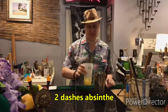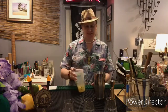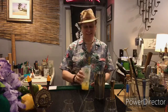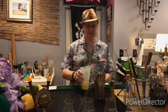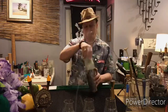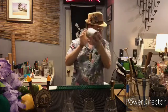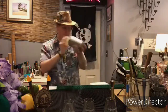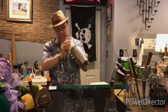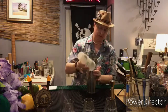Some of you might be thinking: 'Wait, Pooch, Mai Tais have orgeat in them.' Not this one. Because of the malty nature of the Genever, the recommendation is let's not add any more of that kind of richness to it. So we're going to see how this goes — all the sweetness is really being provided by the pineapple juice. We're going to lid this up and shake. You can do a little faster shake on the crushed ice because it will dilute much faster.